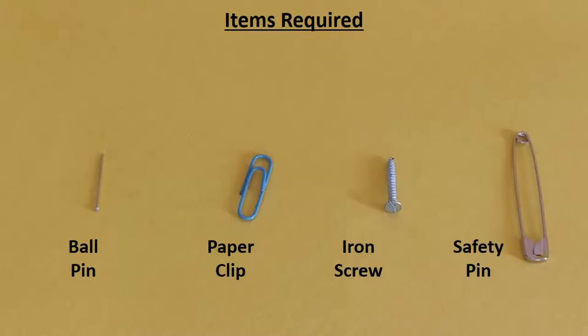We will also need items such as a ball pin, a paper clip, iron screw and a safety pin to check if the iron nail has been magnetized and turned into an electromagnet.